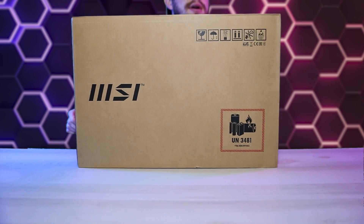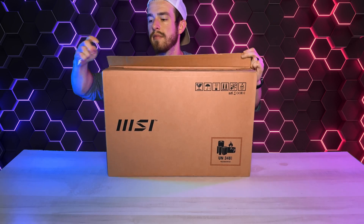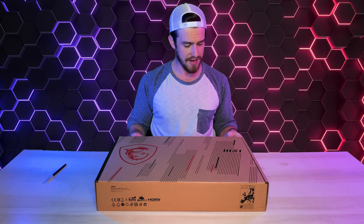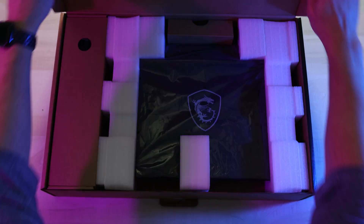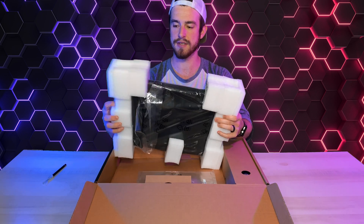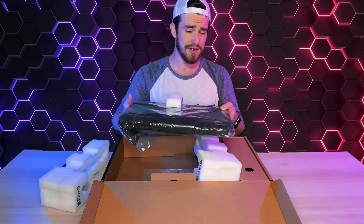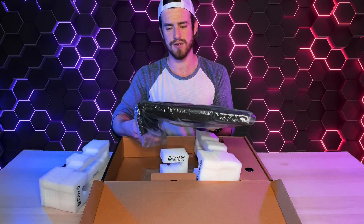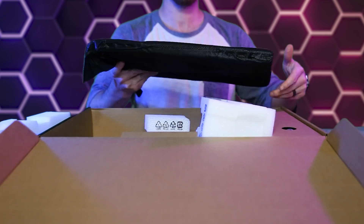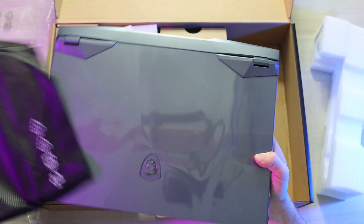All right, let's open this up. Nothing too fancy about this box — it's definitely not an Alienware. Taking the little foam pieces off. Wow, it's definitely a heavy laptop. It feels just about as heavy as that Alienware X17 that I reviewed last week. It's wrapped in plastic and cloth. You can see we got the nice MSI logo right here wrapped in this anti-static material. And now for the big reveal — looks like a spaceship.